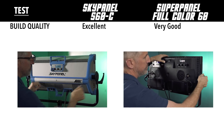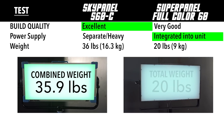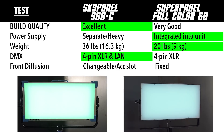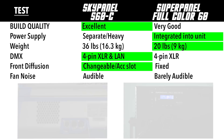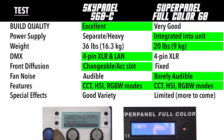So let's look at the results. In build quality, the Arri SkyPanel S60 is excellent where the SuperPanel is really good. The SkyPanel has a separate, much heavier power supply; the SuperPanel's is integrated into the unit. They both can run on two professional batteries. The SuperPanel is the clear weight winner at 20 pounds versus the SkyPanel's 36 pounds including the power unit. They both have DMX — the Arri has both LAN and 4-pin XLR, the Lupo just has the 4-pin. Both have frosted front diffusion, but the SkyPanel's is removable and replaceable. Fan noise: the SkyPanel is quite a bit louder. Both have CCT, HSI, and RGBW modes, but the SuperPanel's special effects are more limited.